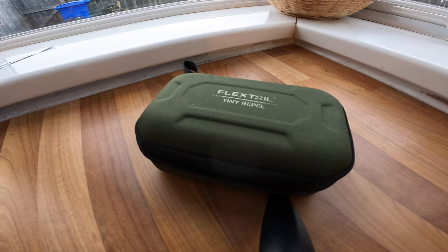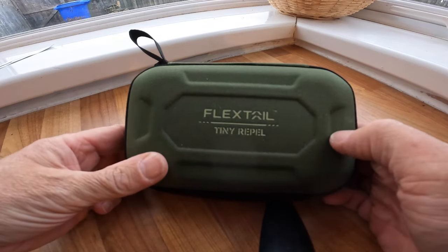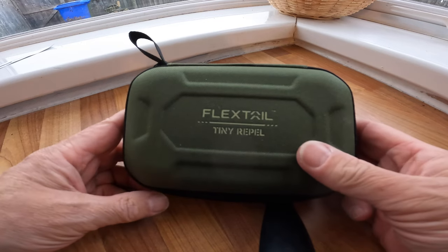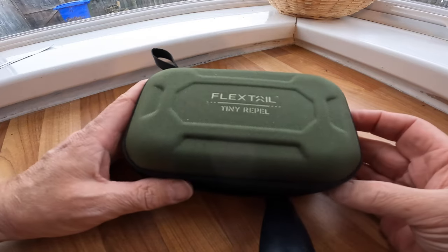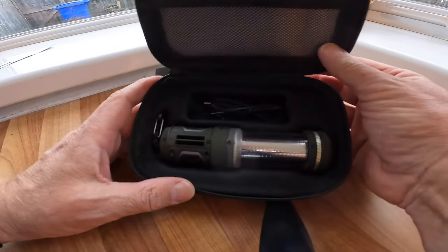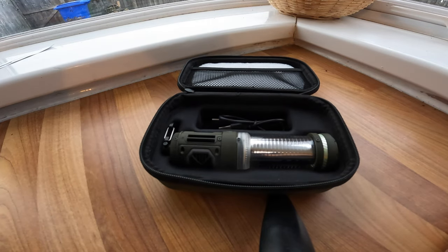Here we go, we are back with something else from those lovely people at Flex Tail - the Tiny Repel. Now repel, what you might think - it's probably in the title - mosquitoes, mainly. That's what they claim: mosquitoes.